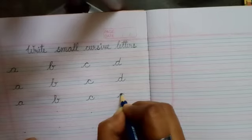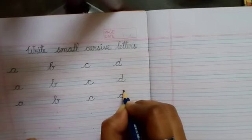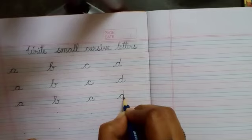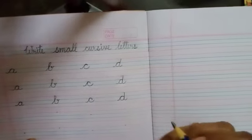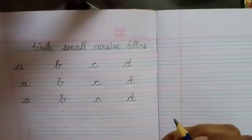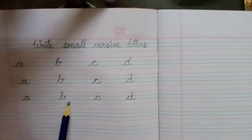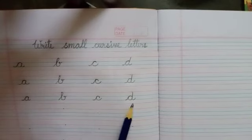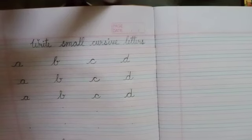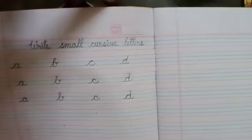This is the easiest way. Children, all of you practice writing A, B, C and D, how I am showing to you all. Thank you. Bye-bye.